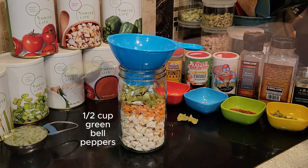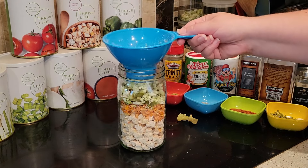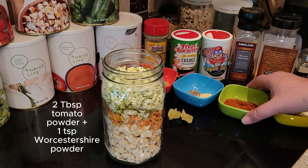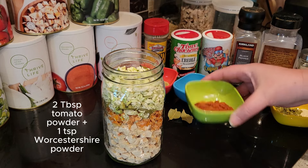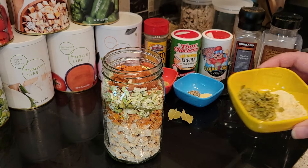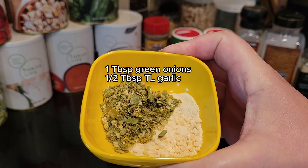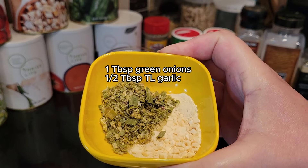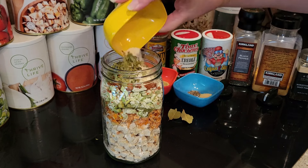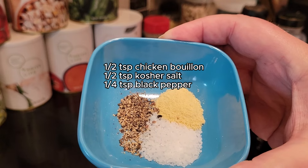I do like to pulse the celery in the blender to make the pieces a little bit smaller, or you could crush them in a baggie. So basically we've got chicken and vegetables in there right now. And to that I'm going to add the tomato powder for that tomato broth we talked about. I've got some green onions and some Thrive Life garlic here. If you don't have the Thrive Life green onions, you could either leave them out or substitute the Lighthouse brand chives — those are freeze-dried chives and that would be a good substitute.